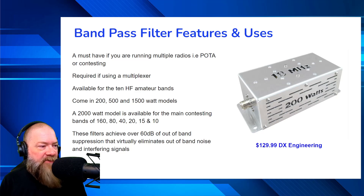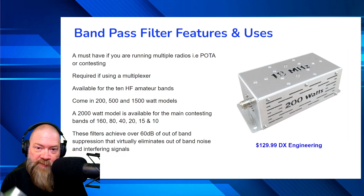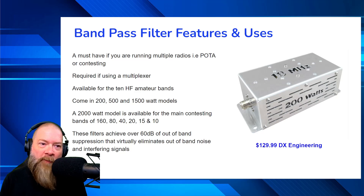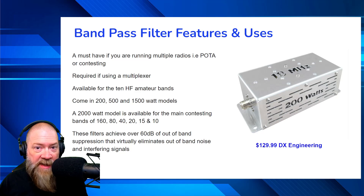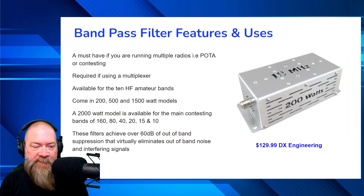These filters achieve over 60 dB of out-of-band suppression, which virtually eliminates out-of-band noise and interfering signals. This will pretty much cut out any signal around you except for what's on the 17-meter band. Unfortunately, if somebody next to you switches to 17 meters and starts keying up, you're definitely going to get interference from that because it will allow that signal through — but on 20 meters, 40 meters, 80 meters, and so on, it will block those out and allow you to transmit freely.